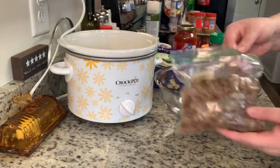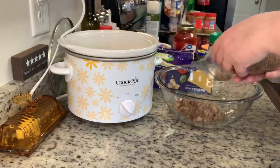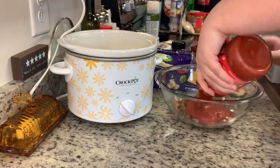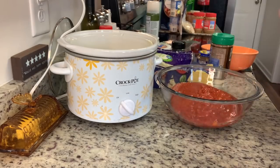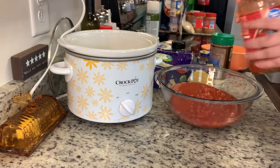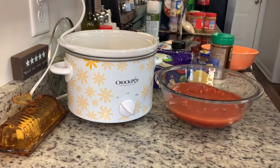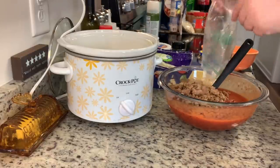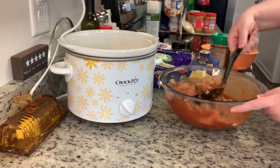The recipe calls for Italian sausage, but I'm using ground turkey that I cooked up earlier in the day. I'm adding in my spaghetti sauce — just use your favorite, or homemade. I added a little water to the jar, shook it up, and added that too. I'll stir it and set it aside.